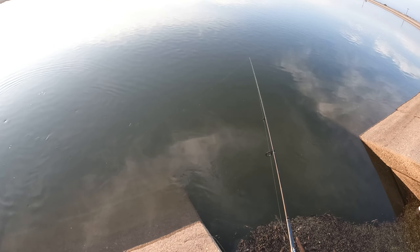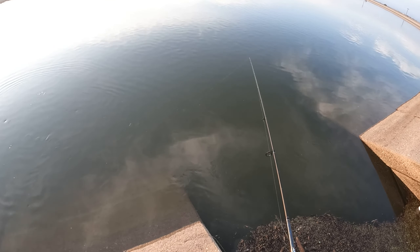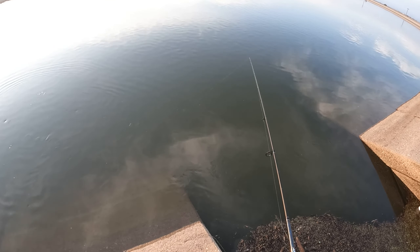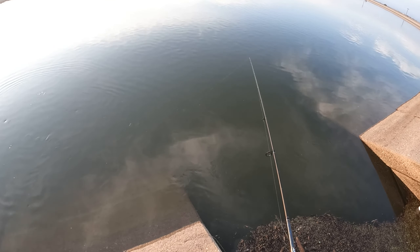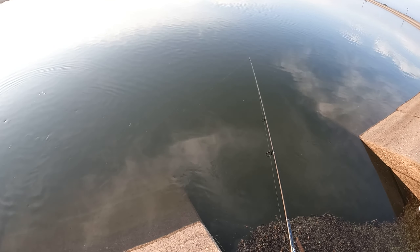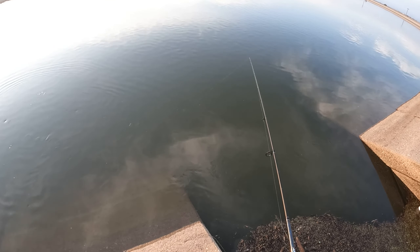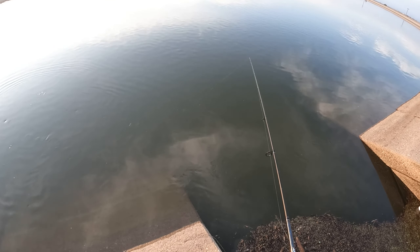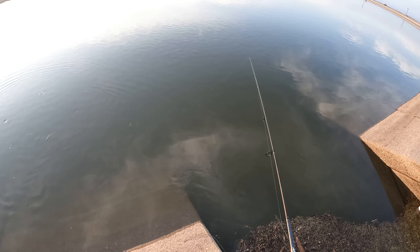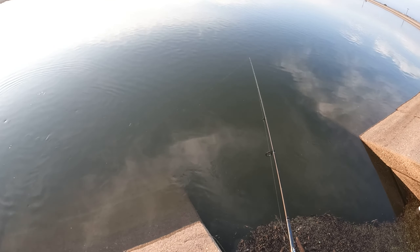Thank you for the fight - let's measure it real quick. That's not too big. Three pounds? Two pounds? Looks bigger. Another 17 incher - there we go. Let's get him back in the water.